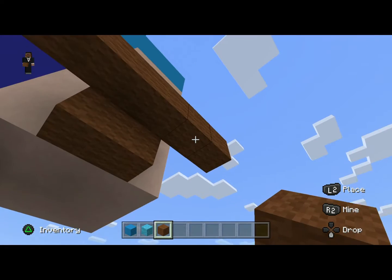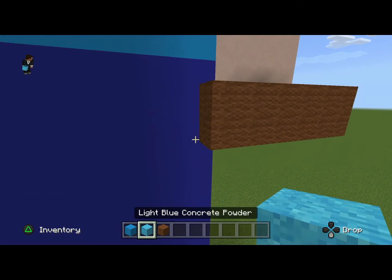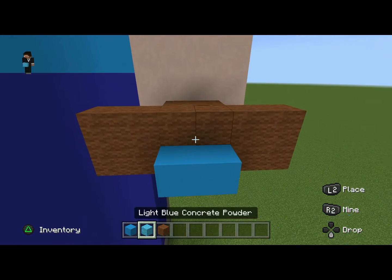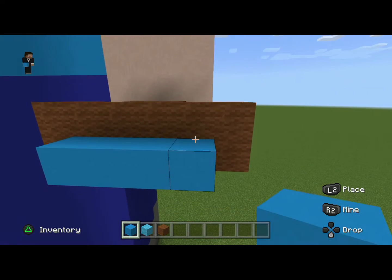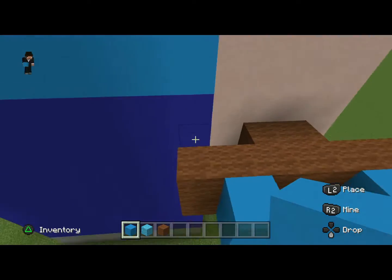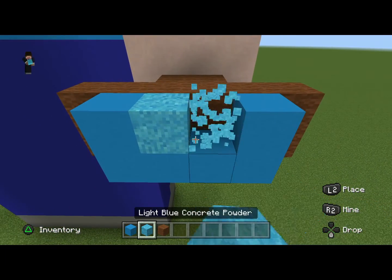We want this to not just be a flat square thing — this is where the blue concrete comes in. Now place blue concrete in these two blocks, then in all four of these, and don't place some blue concrete on this side. Then in the middle place a blue concrete powder.